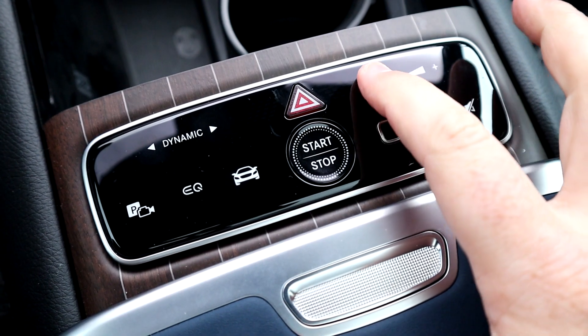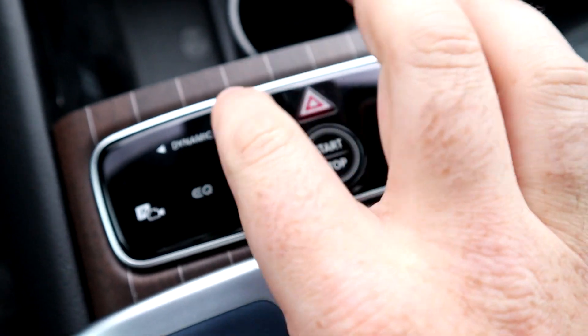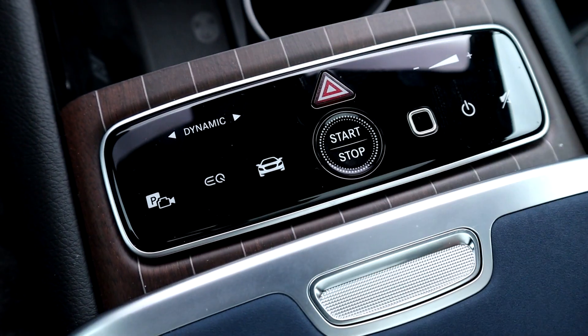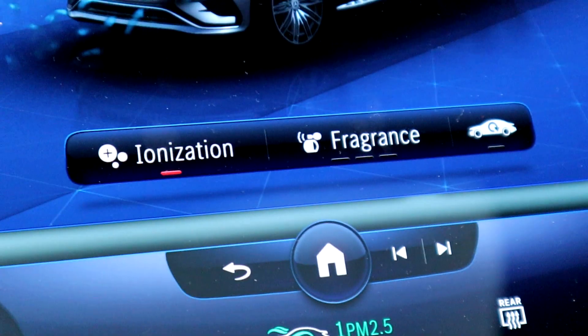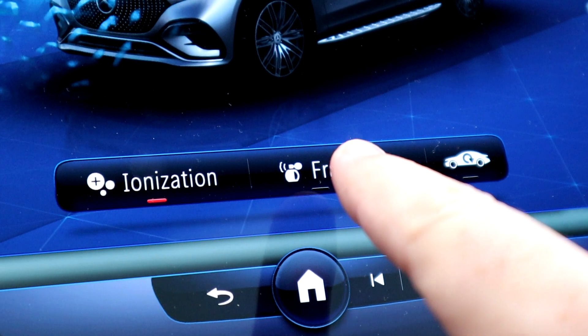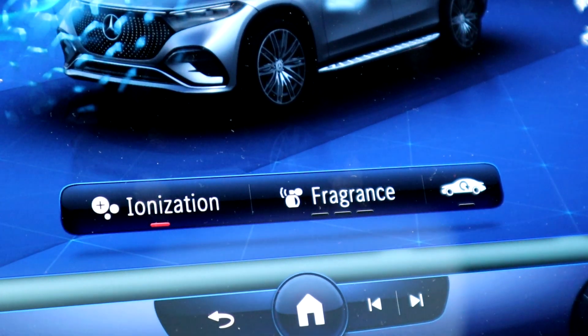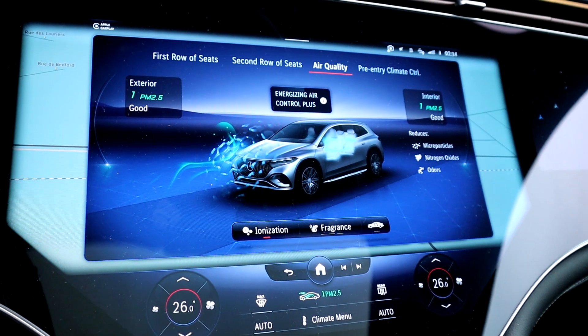There aren't many physical buttons inside the EQS SUV. Almost everything is on the screen or on the center console as touch-sensitive controls — the only real hard buttons are the start/stop and the hazard light. When I tested the EQS sedan earlier this summer everything worked fine, but in winter with colder temperatures and gloves, those digital buttons don't always respond as they should. It wasn't a major issue this week, but it's a downside of eliminating hard buttons.